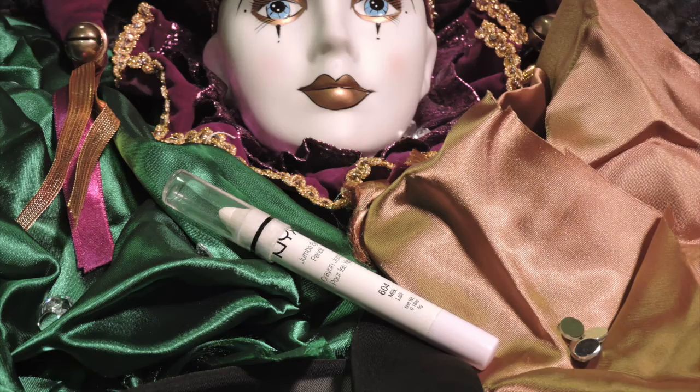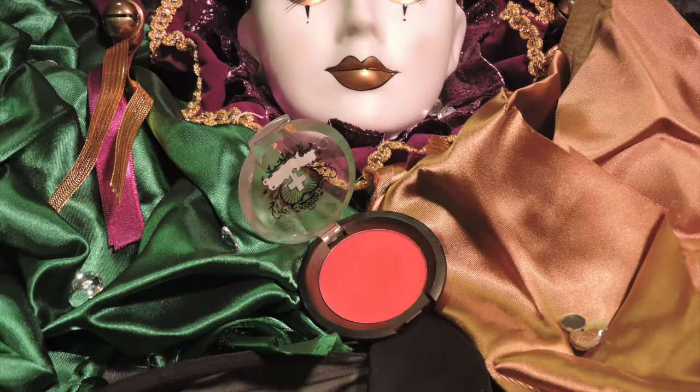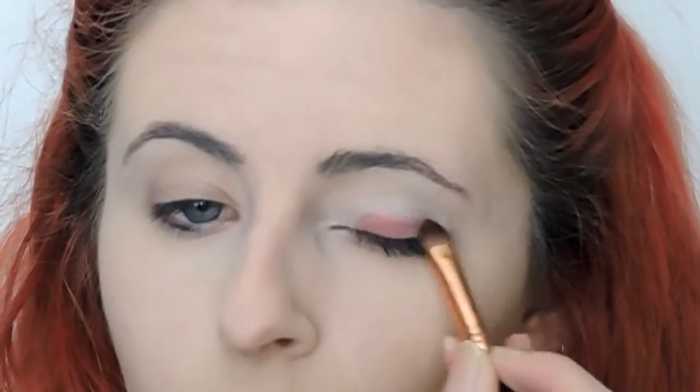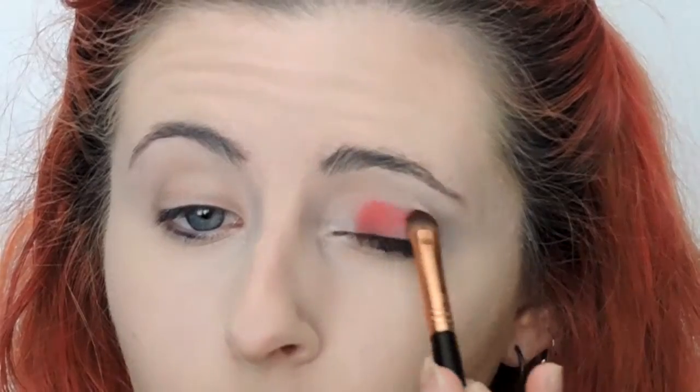It's pretty simple. We're going to start out with priming your eyelids with any kind of primer that you desire. I happen to be using Urban Decay Primer Potion at the moment. And then I'm taking my NYX Jumbo Pencil in Milk — that is going to go all over just my eyelid. And then I'm taking Sugarpill's Love Plus and this is going to go on the outer two thirds of my eye. I'm just packing that in because it's going to be a nice base.